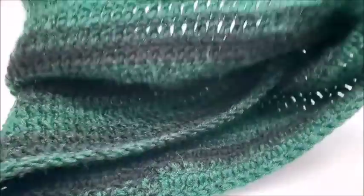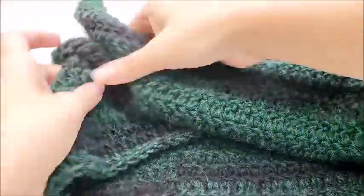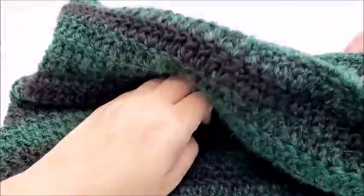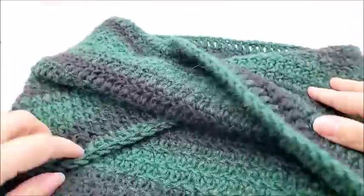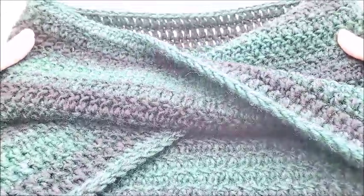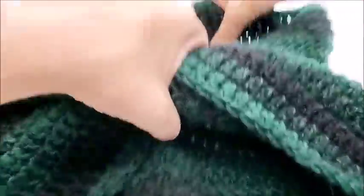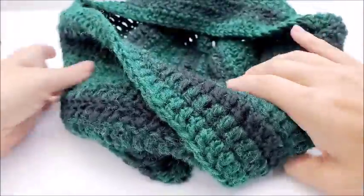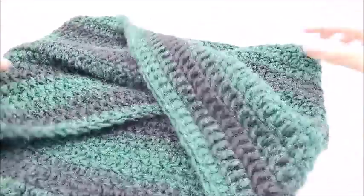Hi everybody, this is Crystal. Today I'm going to show you how to make this cowl. It can be made for a man or a woman — it's unisex. It doesn't just have to be a man's cowl or a woman's cowl, but it has a twist in it. See the twist there? It's made to have that twist so the chain is twisted when you put it on in the front like that.